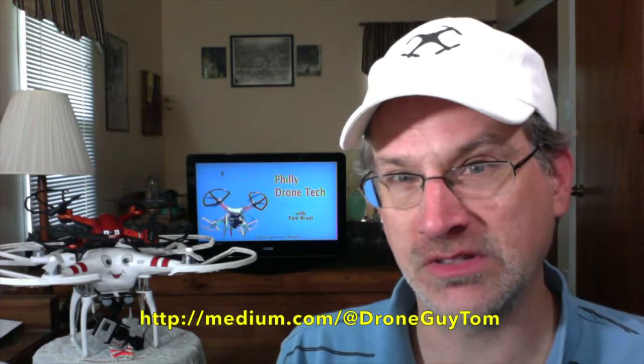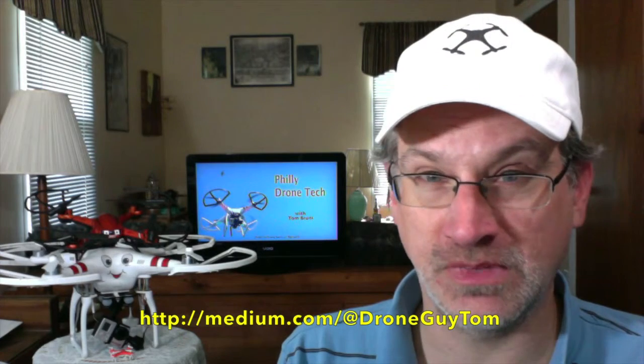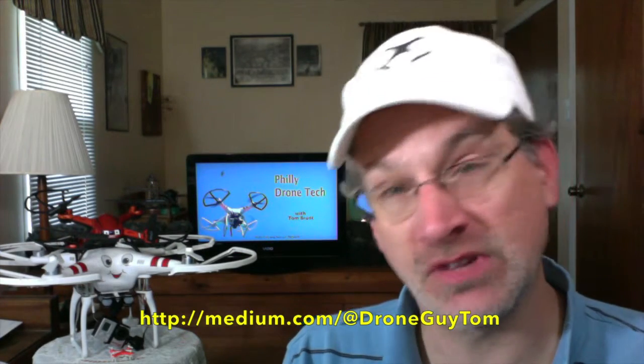That's all I have for you for this episode. I'm glad to be back doing it. As always, you can contact me on Twitter at DroneGuyTom, or you can send me an email at DroneGuy at TebWeb.com — T-E-B-W-E-B.com. Everything I talk about here on every episode, I will provide all the links on my Medium account. You'll see the address there on the screen — that's where you can find more info and direct links to everything I featured.